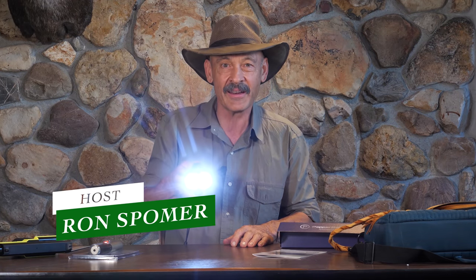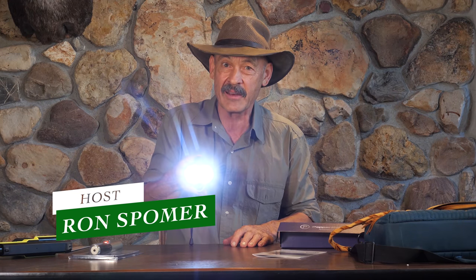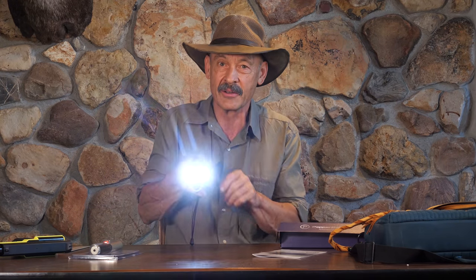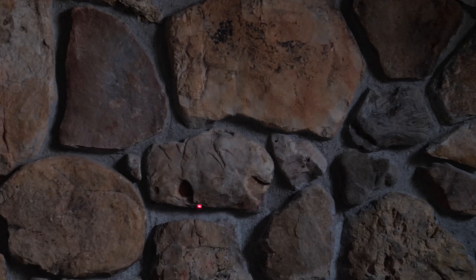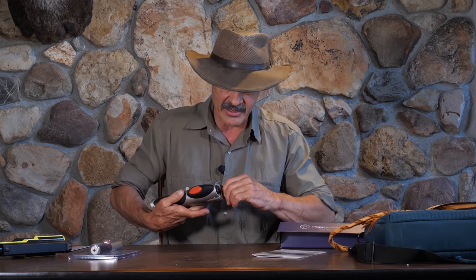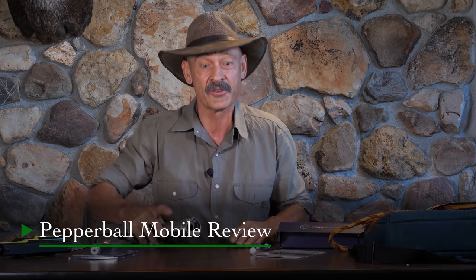Today we're reviewing a flashlight. You've got a nice beam of light, a flashing beam of light, and a faster flashing beam of light. But here's the secret — you also have a laser. Why would you need a laser on a flashlight? Because this is not just a flashlight. This thing is a pepper ball launcher.